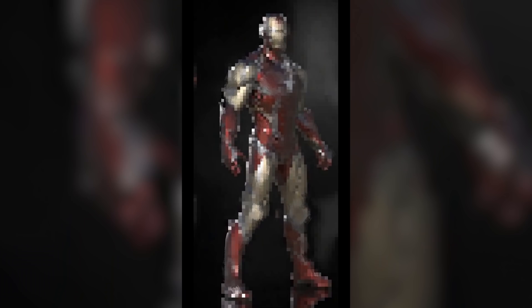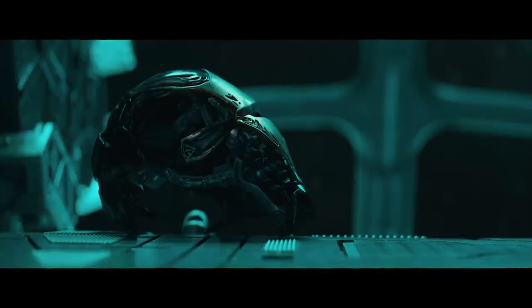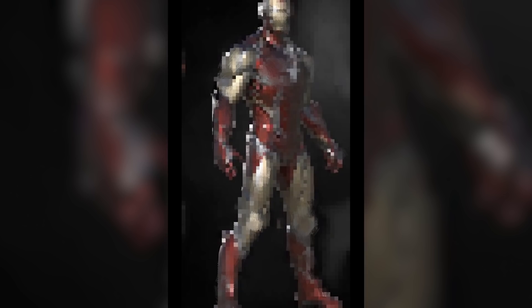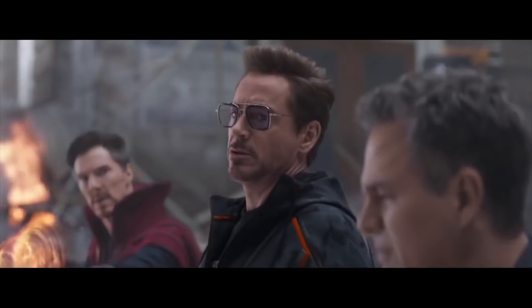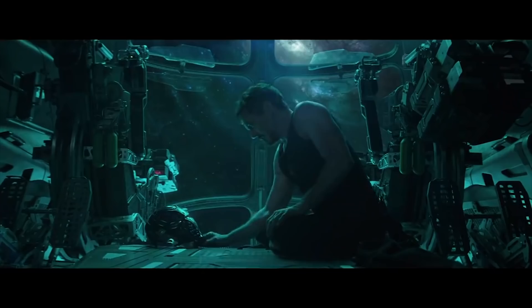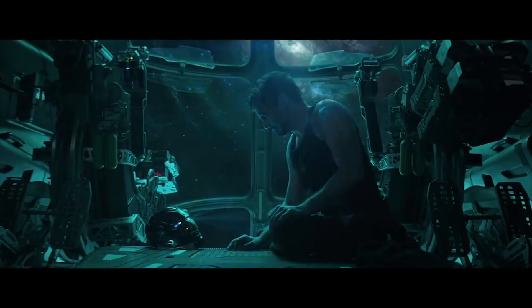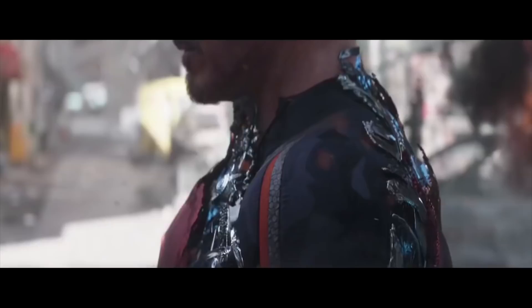A few months back, we got some leaked incomplete concept art for the Iron Man Mark 85, which will be appearing in Avengers Endgame. Fortunately, today we got a full look at the armor unpixelated. Presumably, this is the Iron Man Mark 85, and according to several leaks surrounding Avengers Endgame, there will actually be a haul of armor where we will get to see the other 35 remaining Iron Man suits.